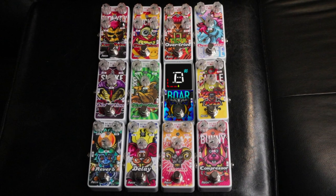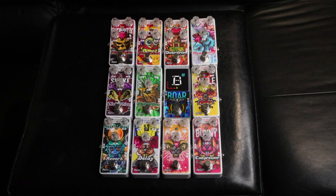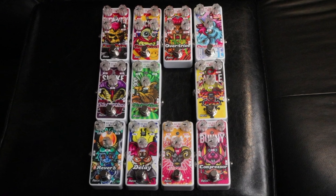In this latest lineup of Azor pedals, there are 12 brand new pedals — all different effects and utilities. But in my shipment, I only got 11 of the 12 pedals. The missing pedal is a tuner, so we're going to assume the tuner tunes. But since it has no tone shaping ability, it will not affect this review.